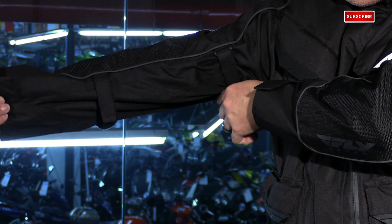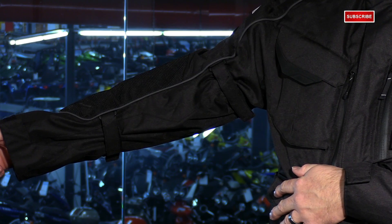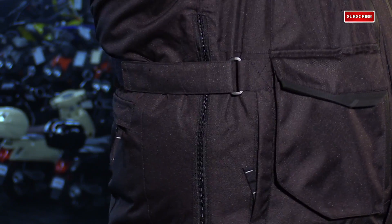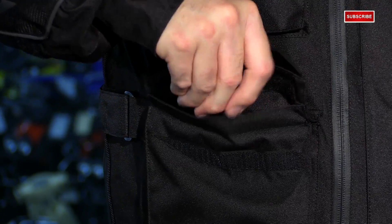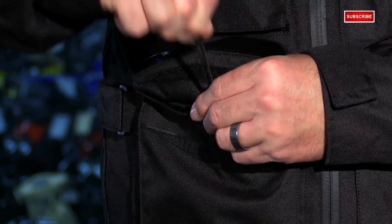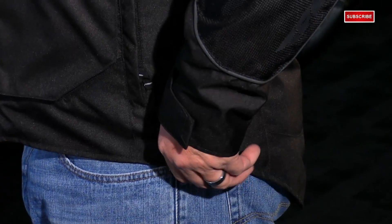This jacket has a lot of adjustments to dial in the fit since it runs a bit big. Starting at the bicep you have a velcro adjustment, followed by a forearm adjustment, to pull in any extra slack so the jacket fits snug and keeps armor in place. You have volume adjustments just above the hip, and inside the front lower pockets there's a shock cord to cinch the waist. On the side you also have a zippered expansion gusset if you need more room in the torso area, plus a simple velcro cuff enclosure.